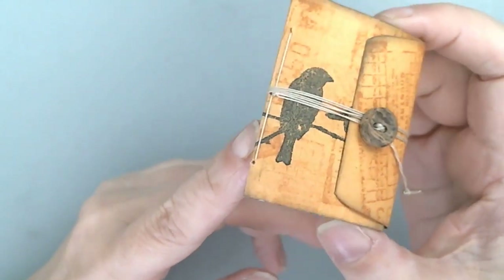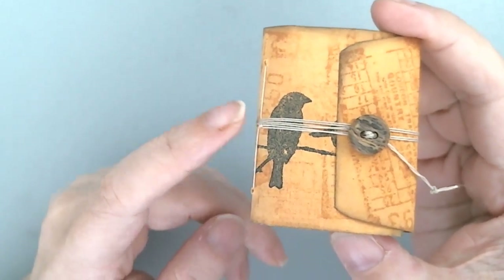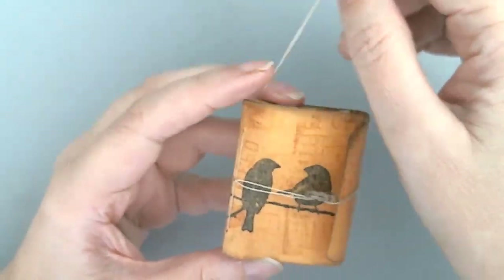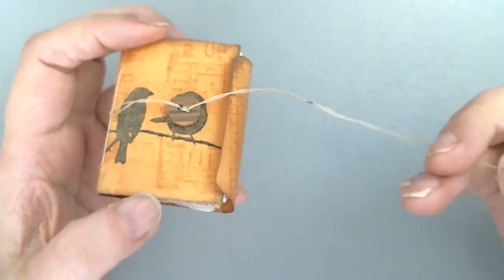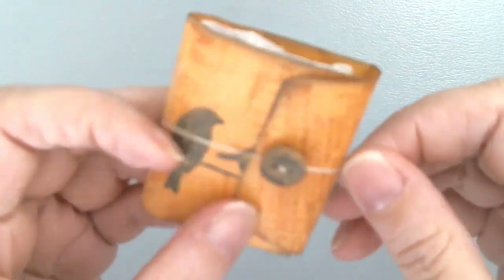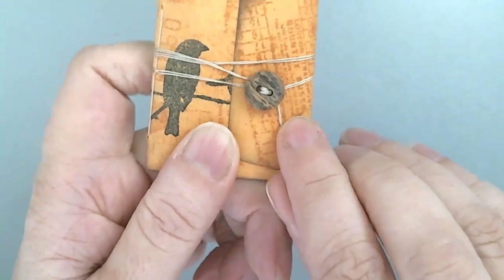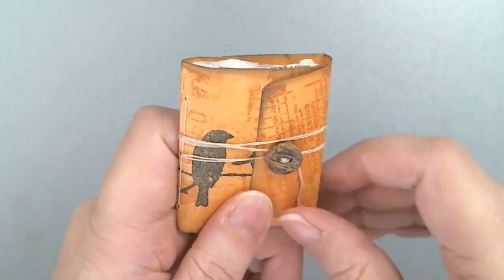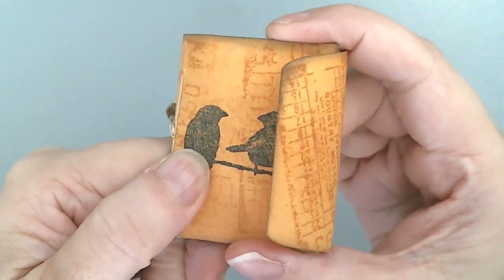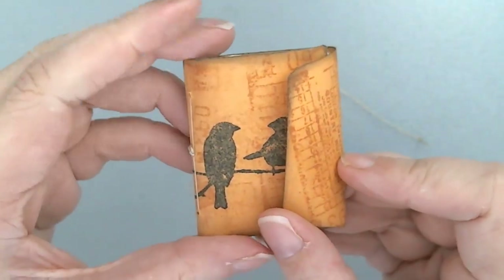It is just a single signature sewn in with a three-hole pamphlet stitch. I used the twine — the string that I sewed the book together — made it extra long and attached a button to it so that I could use it as the enclosure. It is a coin envelope cover, so it's only two and a quarter inches tall by almost two and a half to three inches wide, so it's kind of small.